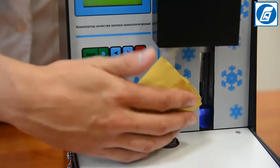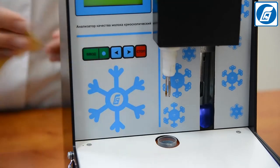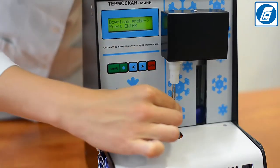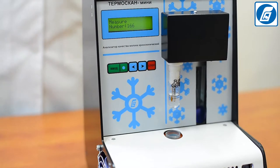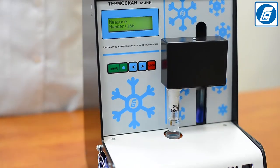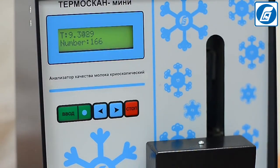Make sure that the probe and the wire for stirring are clean and dry. If necessary, wipe them with a soft, clean, non-fibrous tissue. Insert a test tube with standard solution into the sample receptor of the analyzer's cooling bath and press Enter. The cooling process will begin. On the top line of the indicator, the temperature of the liquid in the cooling bath is shown; on the bottom line, the temperature of the sample is displayed as it decreases.